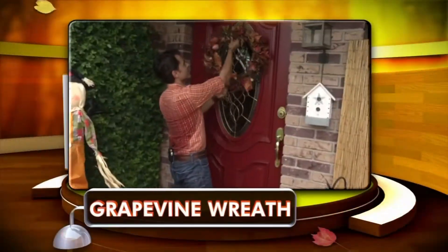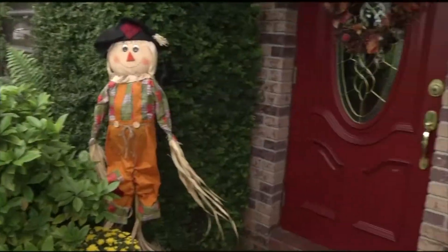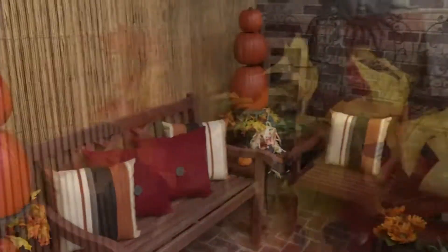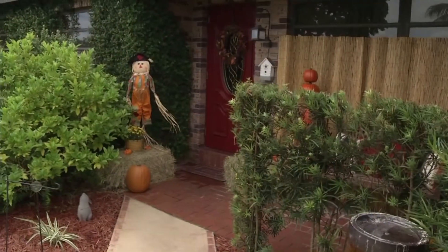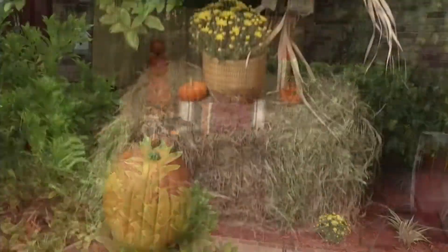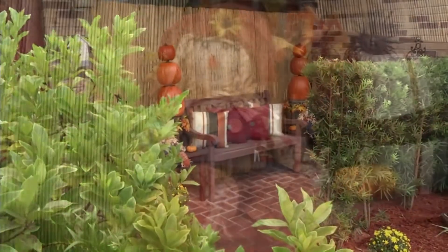The finishing touch is a grapevine wreath that really ties all the decor together. Just like we decorate the inside of our homes for the different holidays, it's always nice to set the stage and begin with the outside. The best part about fall decor is it takes you through Halloween and even Thanksgiving, so you get a lot more use from it.